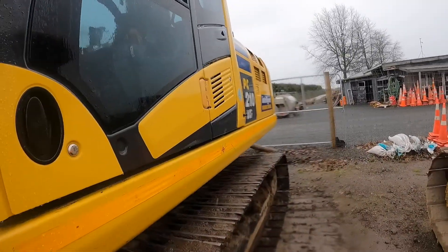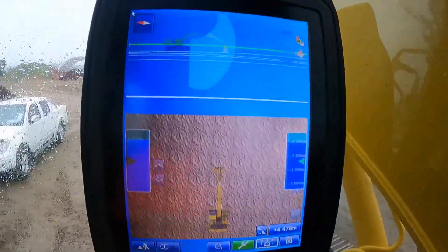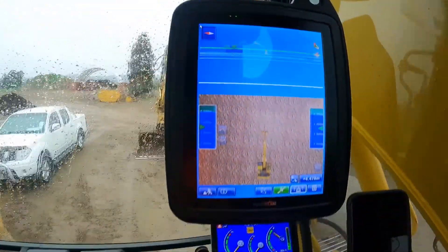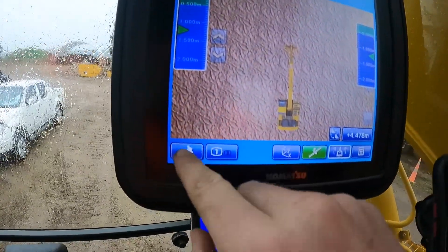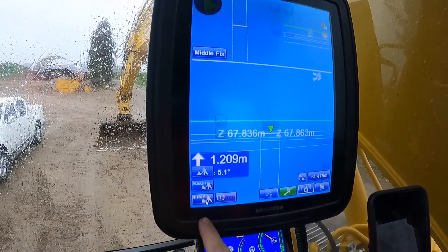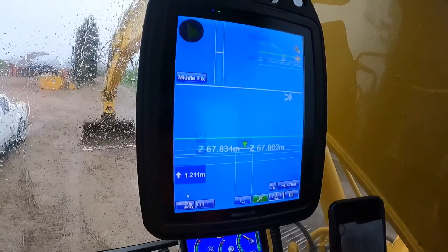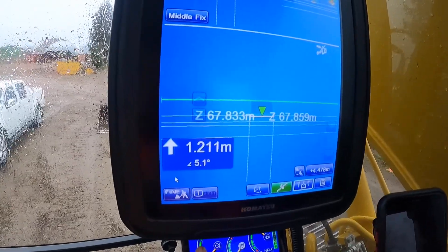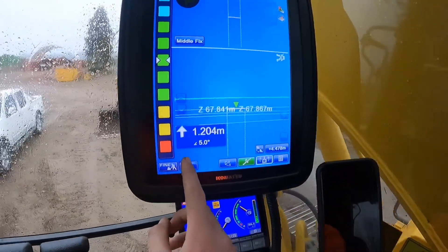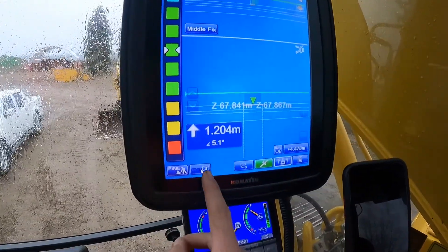We're in the digger now, all fired up. This is the first screen that pops up — it's got a 3D visual of the digger and then the side-on profile of it. Down the bottom left of the screen you've got a rough and a fine mode, which is pretty much just how accurate or detailed the visuals are. I usually just run on fine to get a better reading. Then you've got one, two, and a third — those are just different modes for the screen layout.